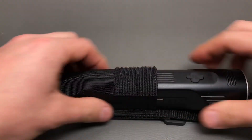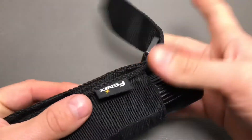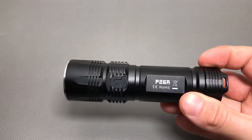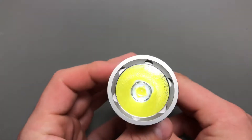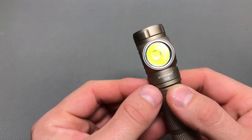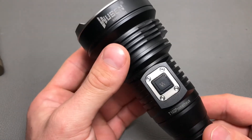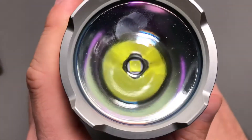Let me quickly show you the holster — the light fits in perfectly and is held in place nicely. Now I'm going to charge up the battery and then we're going outside. For comparison I have the Feedtorch P26R, the Thrunite TC20 with an XHP 70.2 in neutral white, and the Acebeam H15 with an XHP 70.2 in cold white.